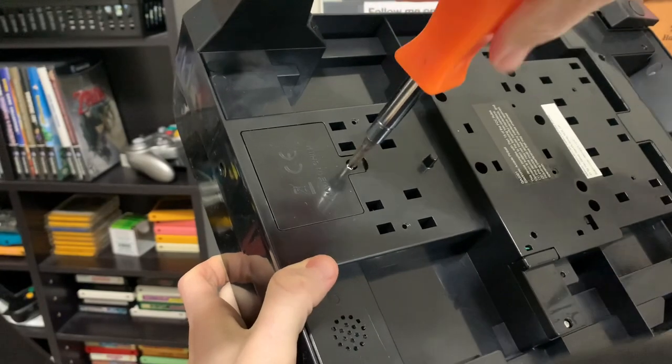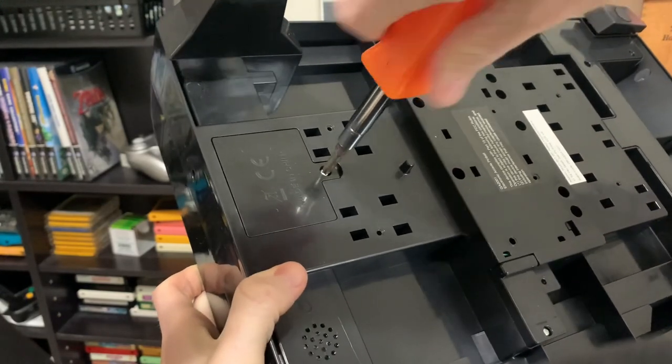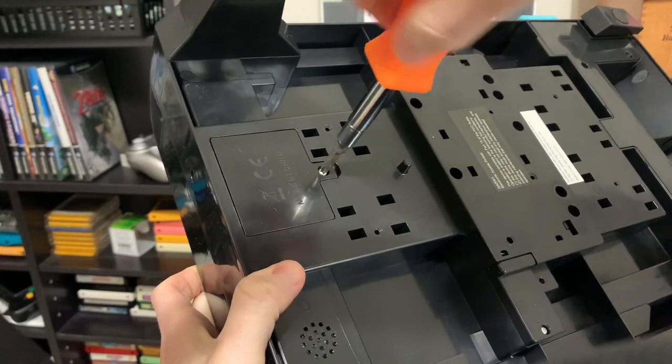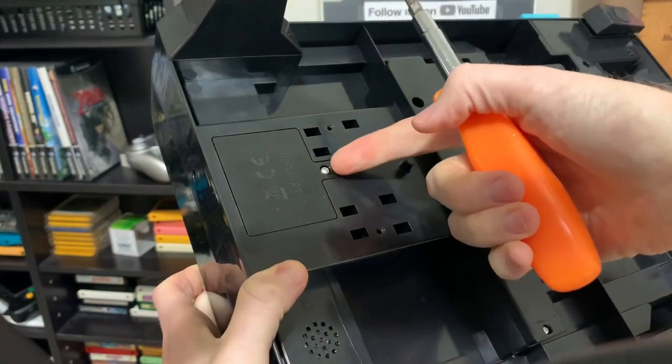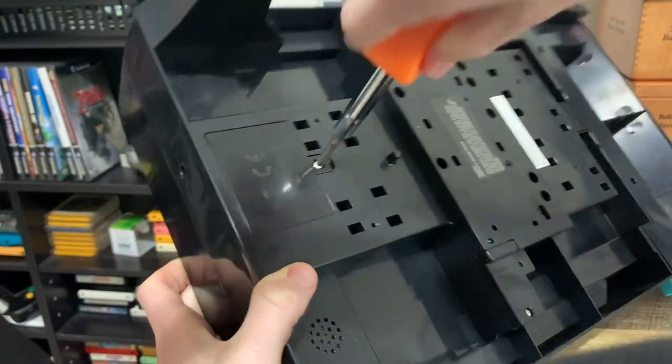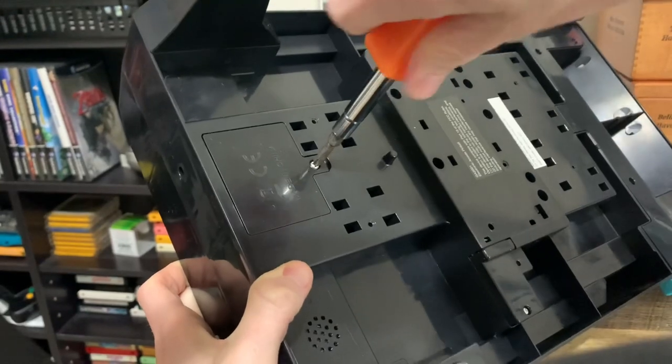It does take some batteries. I've already installed them but I just want to show you where they go. It would have been nice if this was one of those little switches that you could just push in to lift off, but with this one you actually have to use a screwdriver to take the battery cover off.